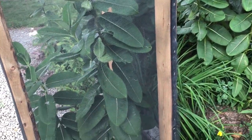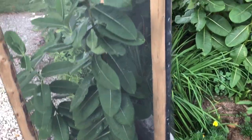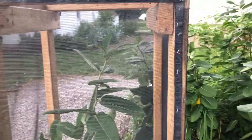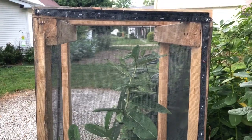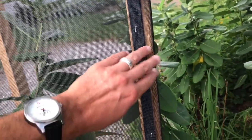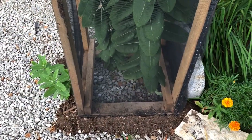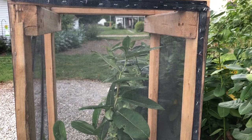I want to redesign it — make it out of two-by-twos, make it easier to move, and put a proper hinged door on it rather than this velcro which is falling apart. I thought I'd put this video up to share with everyone how I've done it.